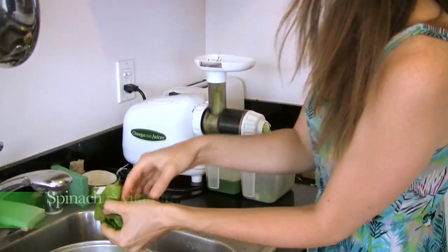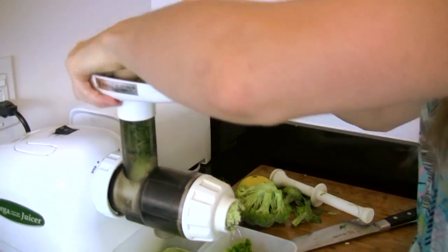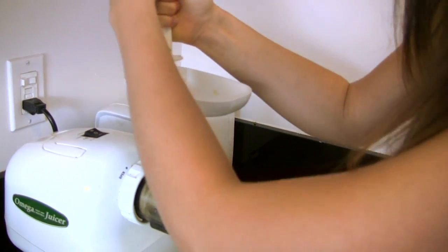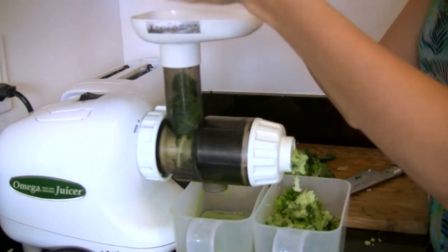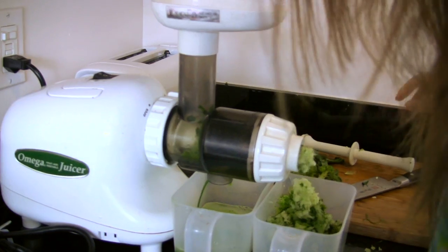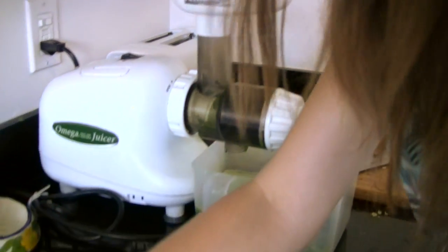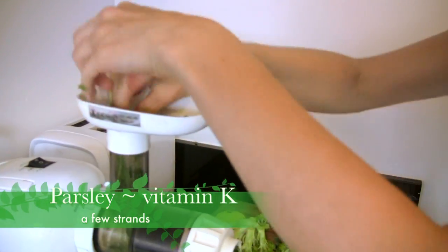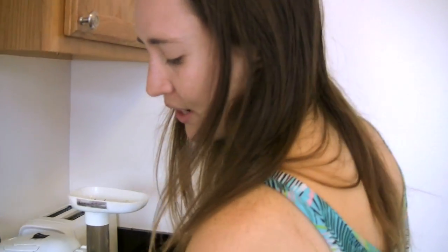And then some nice raw spinach. Just look at all the nutritious foods that go into this juice. The great thing is it's a really good way to start your day, but it would also be good post or pre-workout. It'll give you a ton of energy, and it's also very hydrating. Then I have some strands of parsley, which are great — very refreshing. It's also a natural breath freshener, another good reason to start off the day with it.